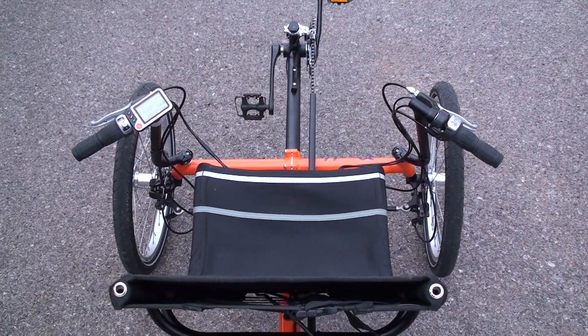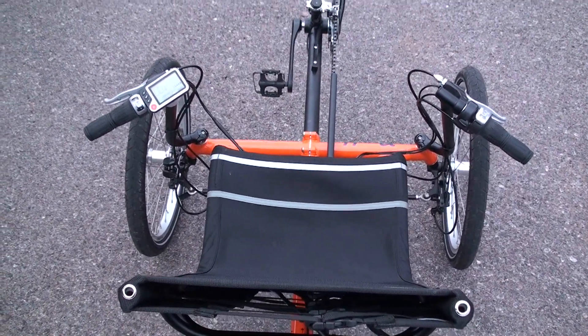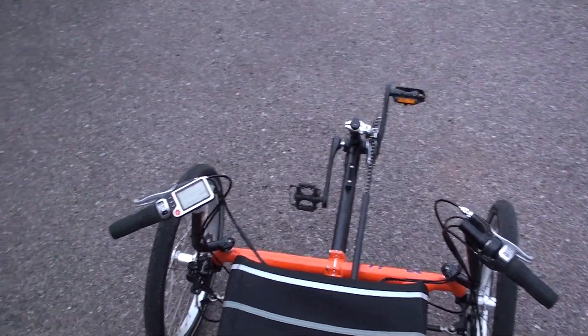Let's take a look at the cockpit of the TerraTrike Rambler. This is the comfortable mesh seat that you sit in, and then you've got your left and right handlebars, and then the cranks out there at the end.